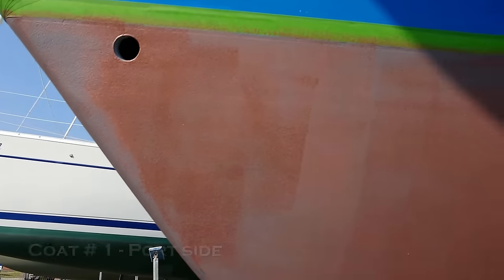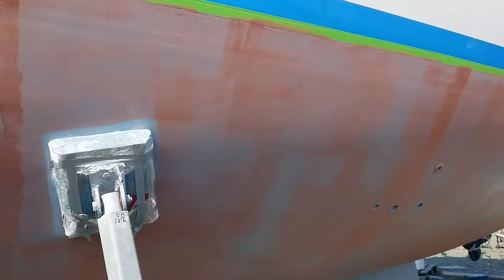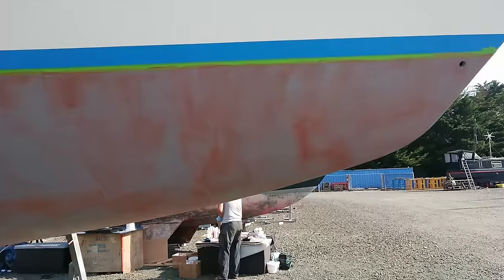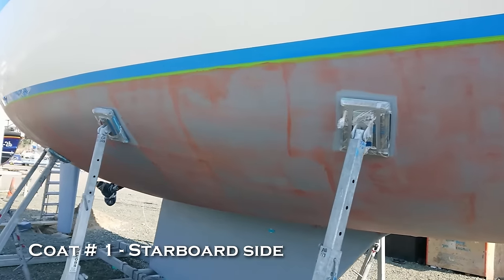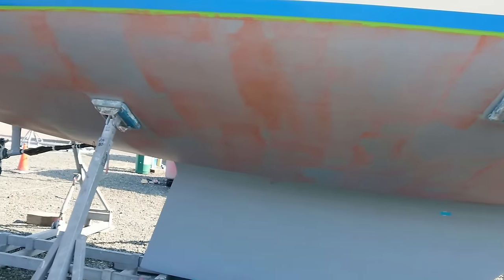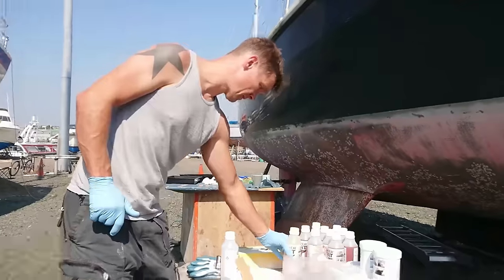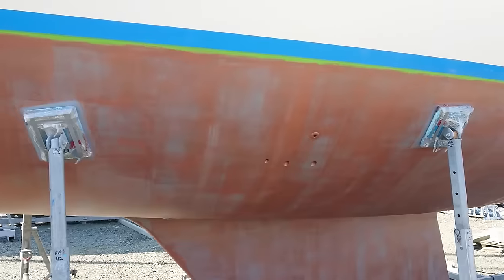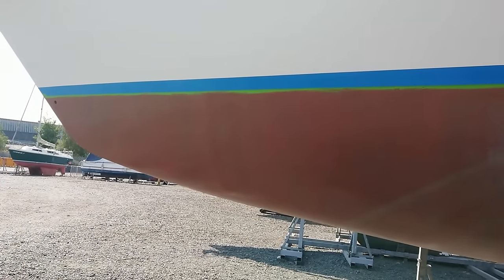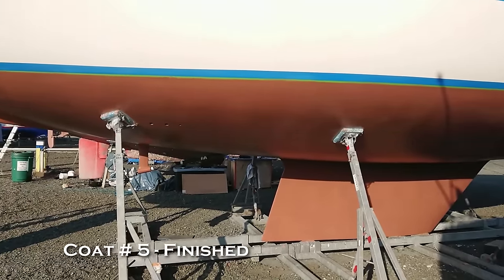We'd watched several videos of it being applied before we started the process and so we knew that that first layer was going to look very thin and patchy, and as you can see it most certainly did. As we added each subsequent layer though it starts to look better and better. It took us both around six hours to do the job from start to finish.